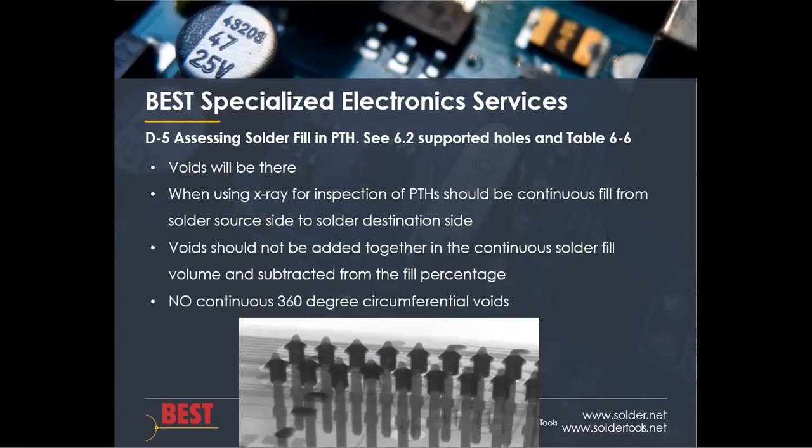D5 talks about assessing the solder fill in the plated hole, and again it refers to section 6.2 and table 6.6 in the specification. The appendix notes that voids will always be there — it's kind of like death and taxes. When using x-ray for inspection, there should be a continuous fill from the solder source side to the destination side. Voids should not be summed in terms of their volume to calculate a void percentage, and there can be no continuous 360-degree circumferential voids.